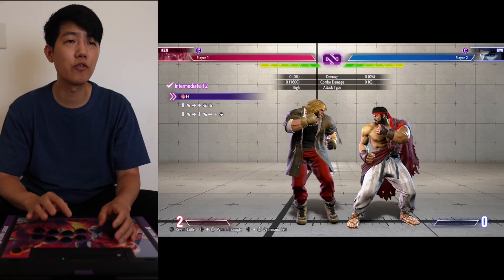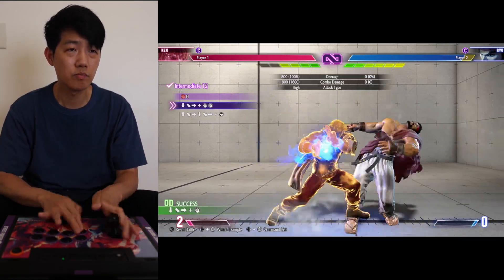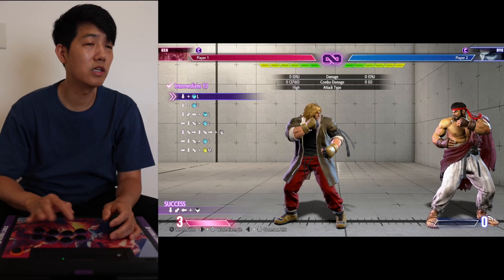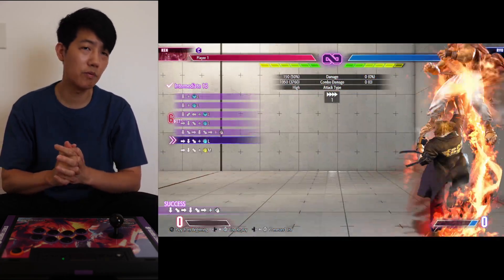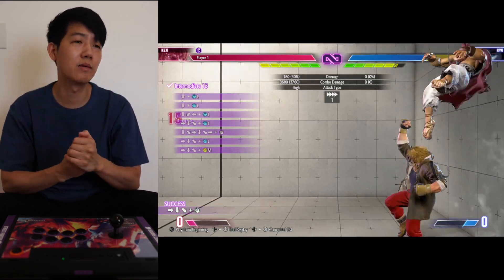Number twelve looks pretty straightforward, so we can use the line-by-line approach just to get that down. Number thirteen — number thirteen looks pretty long, so let's take a look at the video. Spin kick, Shoryuken into super but not the full animation, and then we got the Shoryuken into a medium Shoryuken.